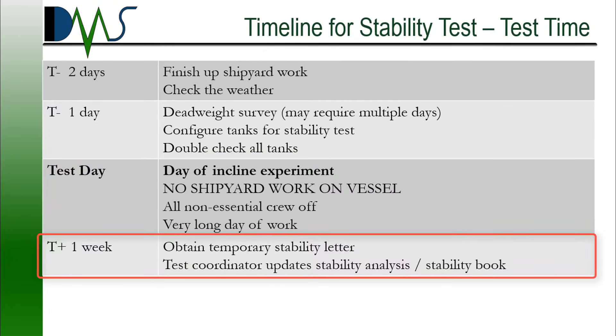We're now one week after the incline experiment. Typically, USCG will allow the vessel to depart port under temporary authorization. That's something you can work with your coordinator and USCG to get that authorization.